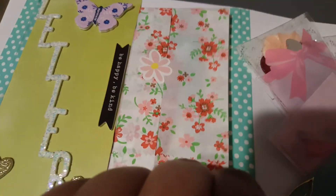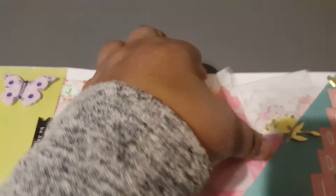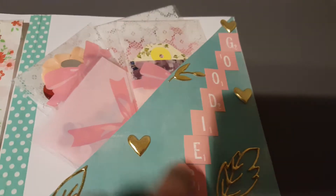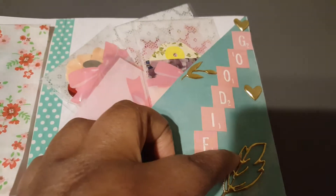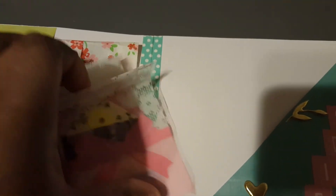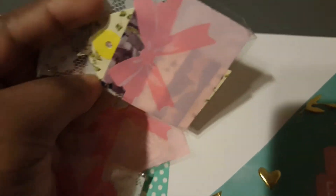This pocket has my letter in it and some other goodies. I spelled out 'goodies' with pink paisley scrabble tiles — really cute. I also put four little baggies over here, and the first one is just a washi tape sample.